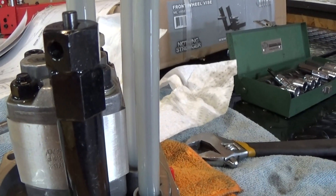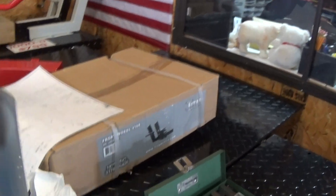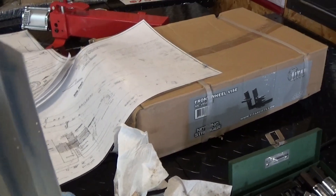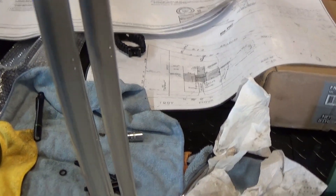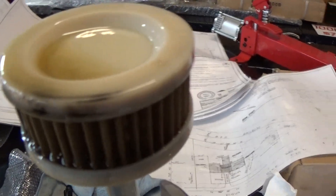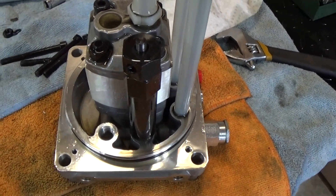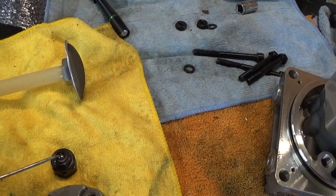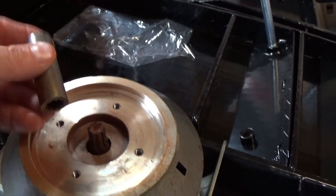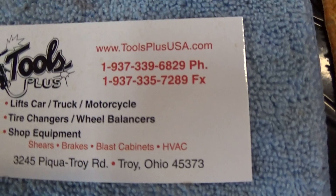A lot of these use the same components, they just attach them in a different way. Here's the check valve we were talking about — on this one it's a little deeper into the tank. Here's your pickup tube and your return tubes. Some of them will have a return line and a return, which is what this one has. Just make sure all that's clean when you put it back together with fresh oil. Common problems are a little piece of dirt in the check valve, or the spline has worn out so the motor's turning but the pump is not — or not turning enough.